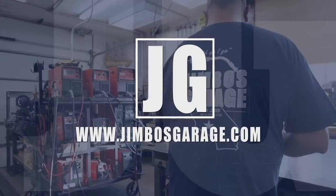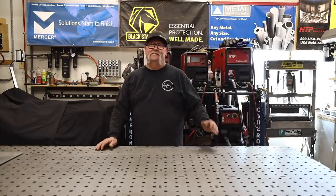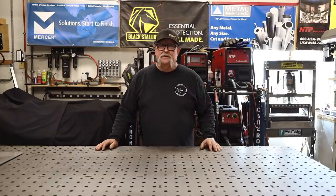Welcome to Jimbo's Garage. Good afternoon everyone, welcome back. In today's video I'm going to be making an aluminum trash bin for a houseboat.